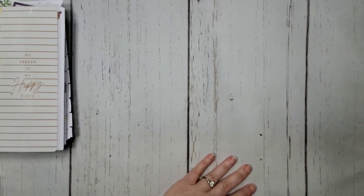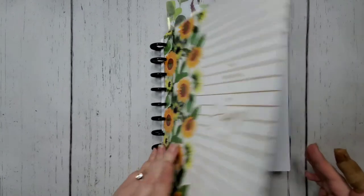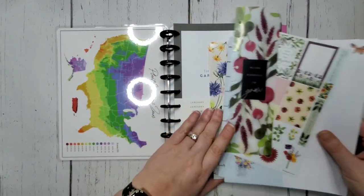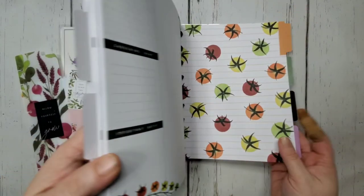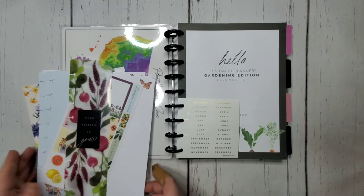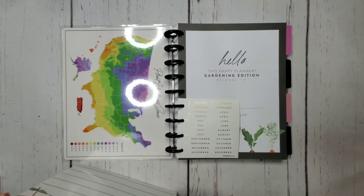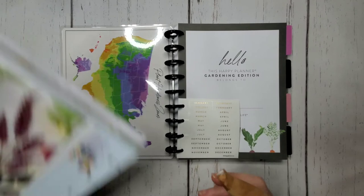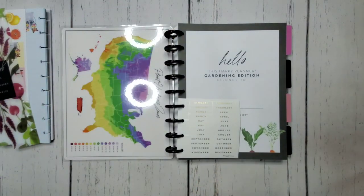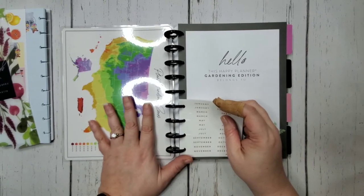Alright, onto my garden planner! This definitely needs metal discs, so we're going to have to undo the whole thing. We already talked about this at great length, so now it's just a matter of setting it up. It's an undated planner from the most recent undated planner release — I just fell in love with it as soon as I saw it. I'm going to use it even though I have other undated garden planners I could use. Last year I used a floral garden planner — just a white and pink 'Just Bloom' one — because I didn't know Happy Planner made garden planners.